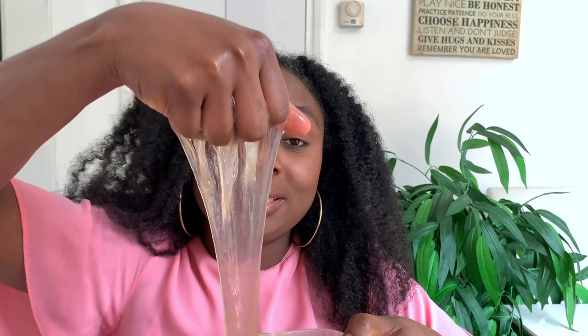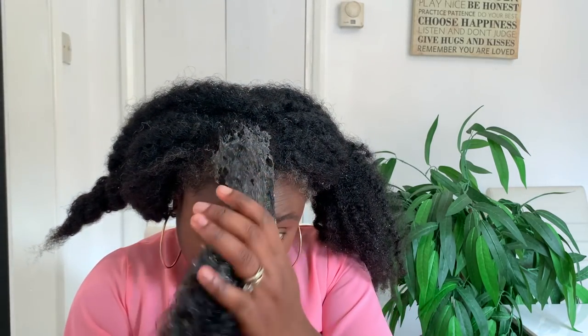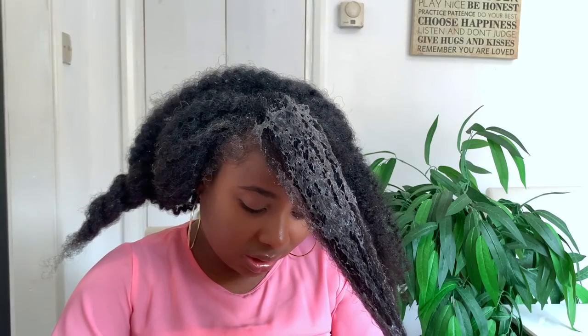Can you see how slippery it's looking? This is going to be great for detangling. So we're going to section our hair into smaller sections so it's easier to work with. Now I'm going to grab my aloe vera gel and apply it to my hair and detangle. In this gel I've added a little bit of olive oil just to help a bit more with the slip — that's why the color looks a bit different.